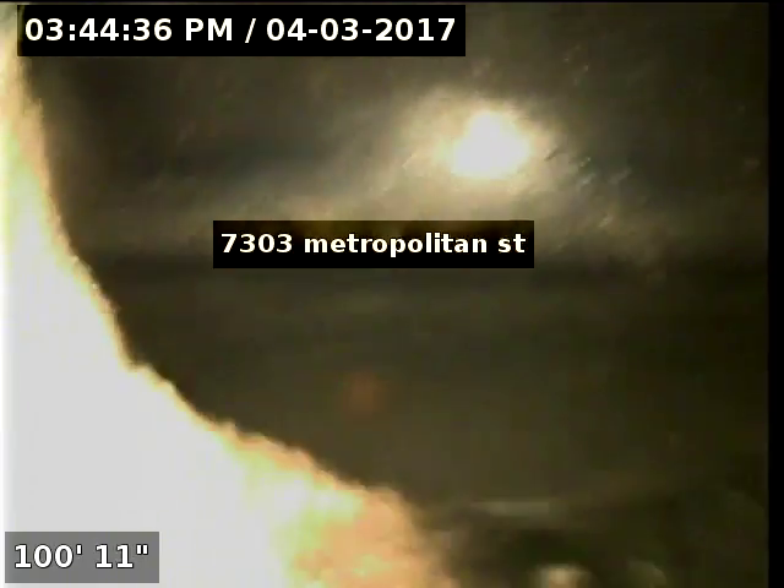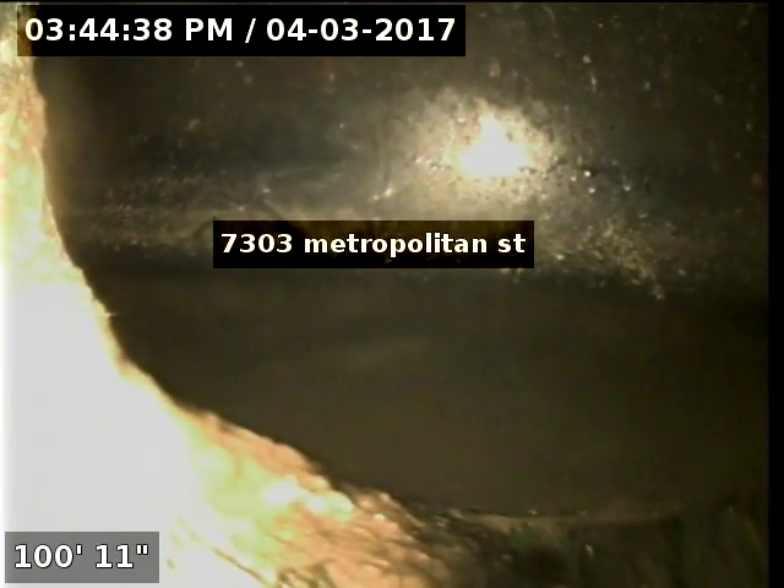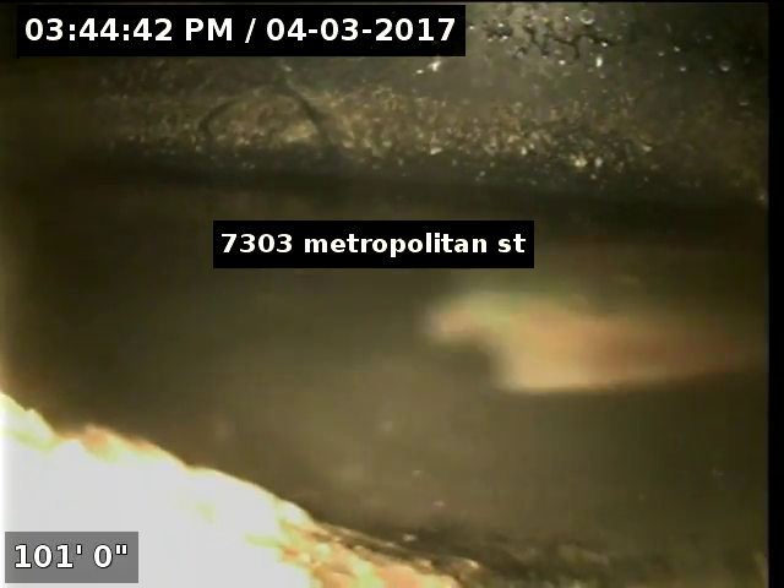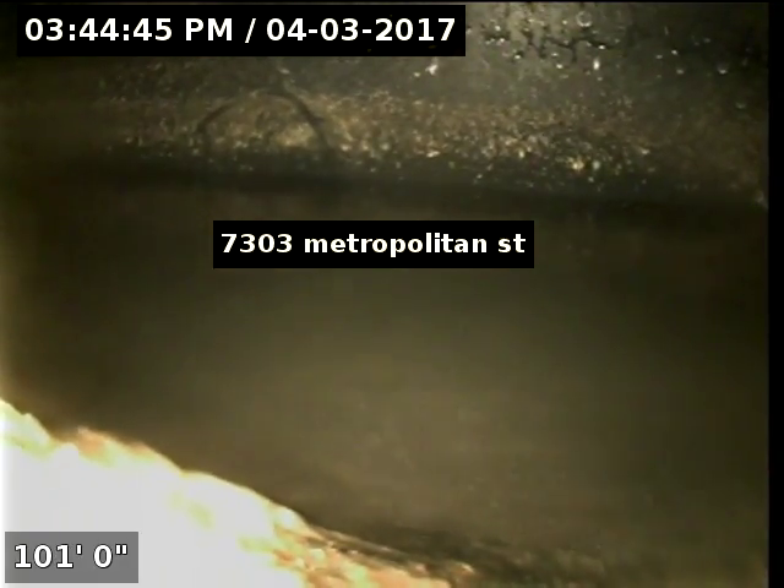Okay, as you see, we reached the city tap at 101 feet right there. You can see the main line going by. We're going to go ahead and pull back and see if we notice anything on the pullback.